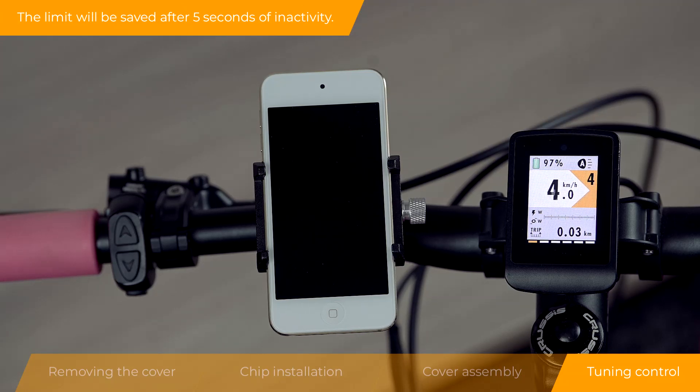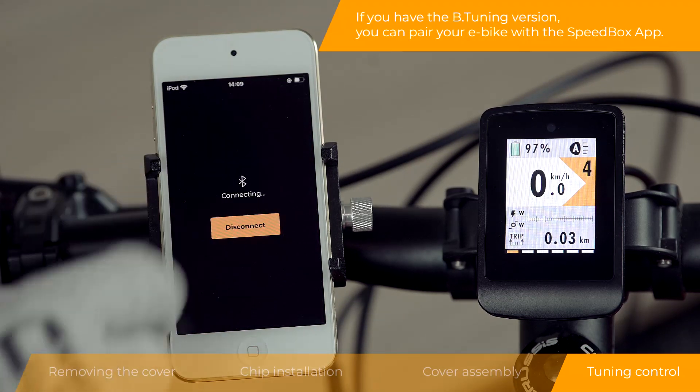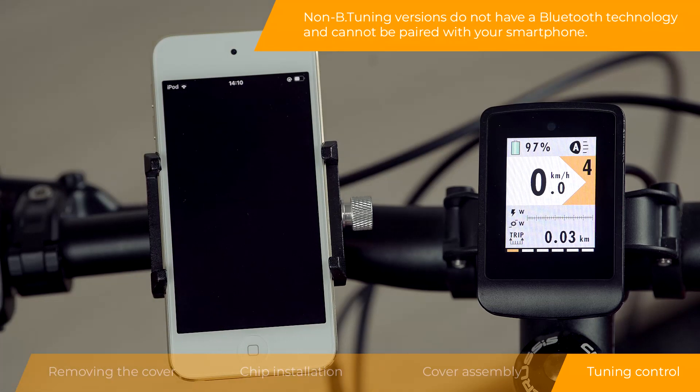The speed limit will be saved after 5 seconds of inactivity. If you have the B-tuning version, you can pair your e-bike with the Speedbox app. Non-B-tuning versions do not have Bluetooth technology and cannot be paired with your smartphone.